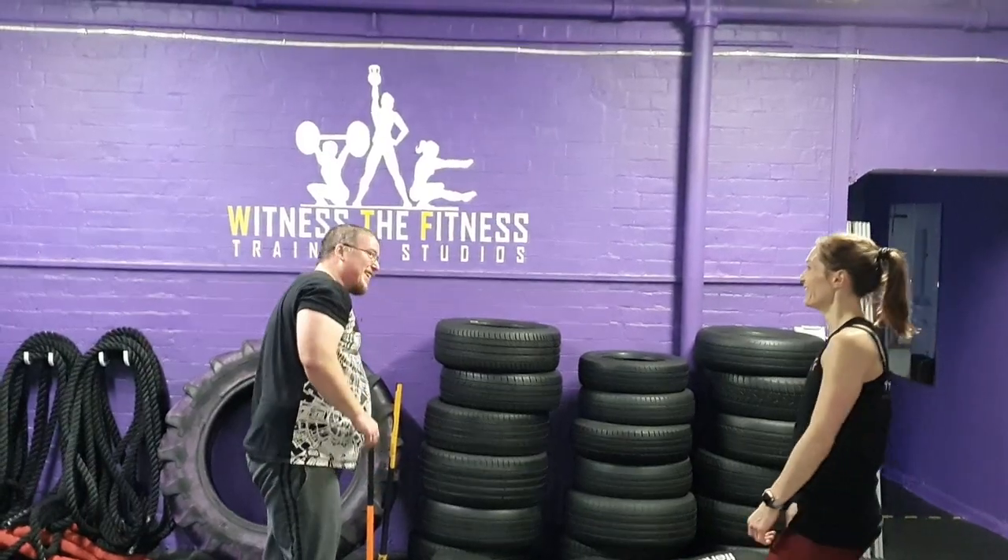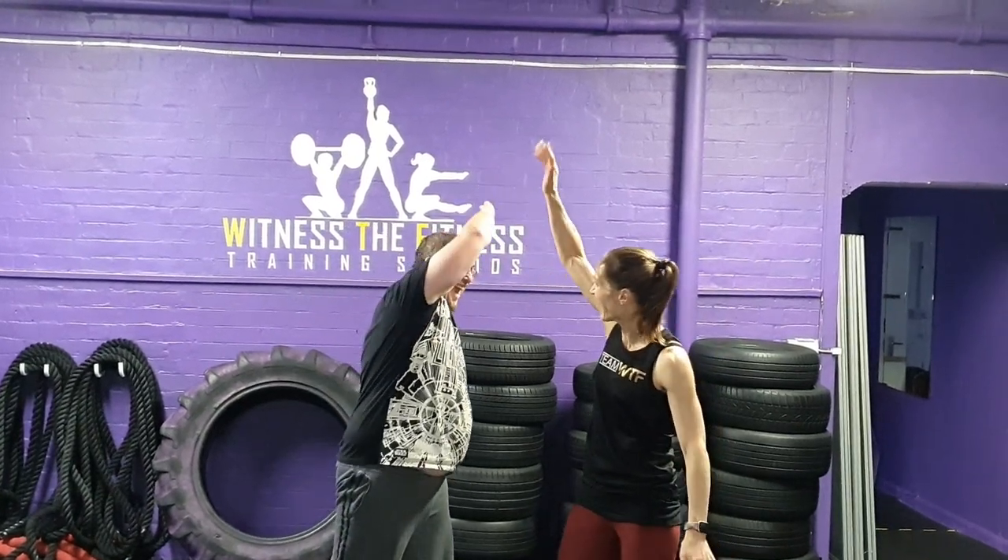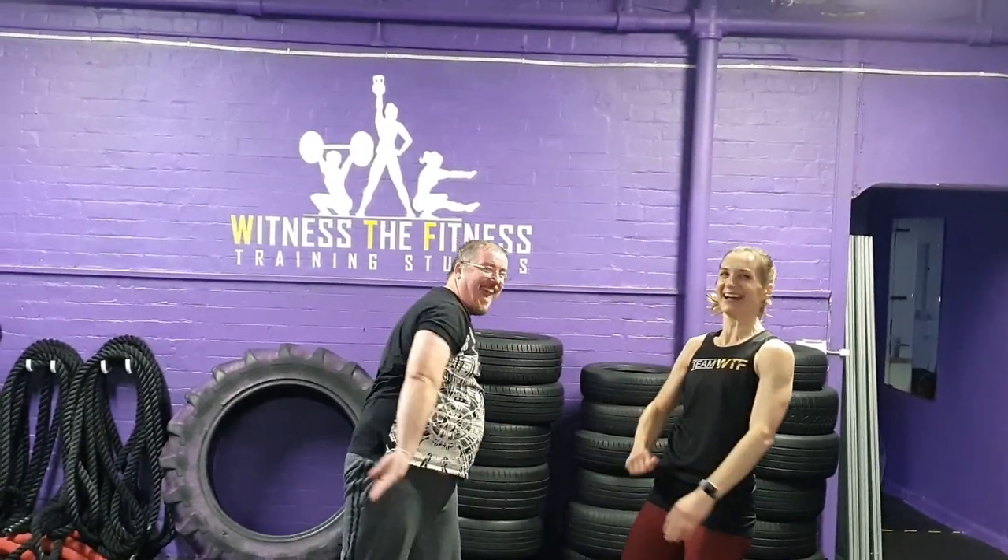So there are the 9 exercises, including the movement standards, that you and your partner will work through as quickly as possible. Good luck to everybody competing!